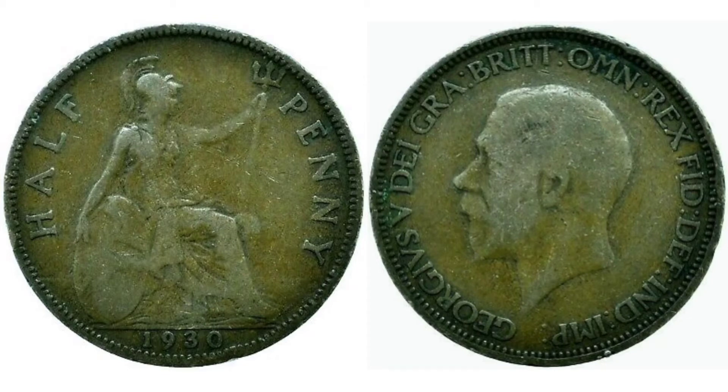Now there is a lot of lettering around the edge and all of this stands for: By the Grace of God, King of all Britons, Defender of the Faith, Emperor of India.